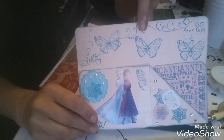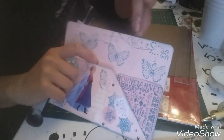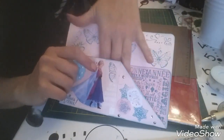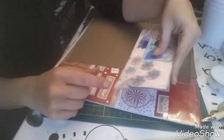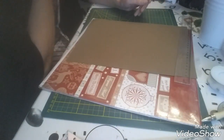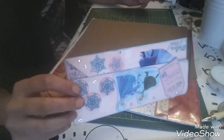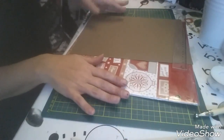En fait, c'est une carte comme ceci : on glisse le chèque dans la carte. Je vais essayer de refaire les mêmes, parce que c'était ma collection de l'année d'avant, donc je vais essayer de faire ça.